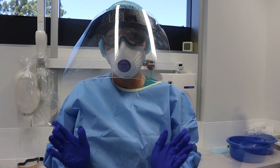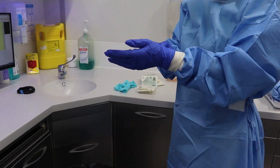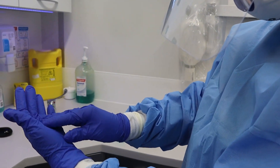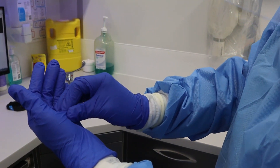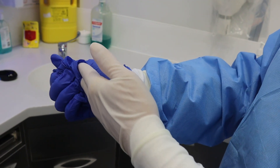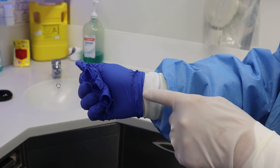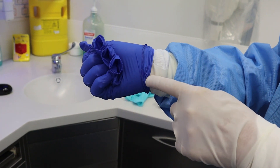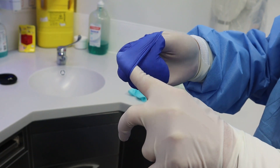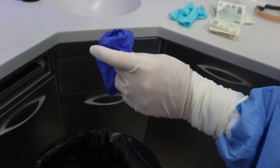Now the surgery is over and it's time to remove all this gear — this is called doffing. First, get rid of the outer gloves without contaminating your arm: grab the middle of the glove and bunch it up, then with the index finger slide it under the top of the second glove and try to encapsulate all of the dirty part. That goes into the bin.